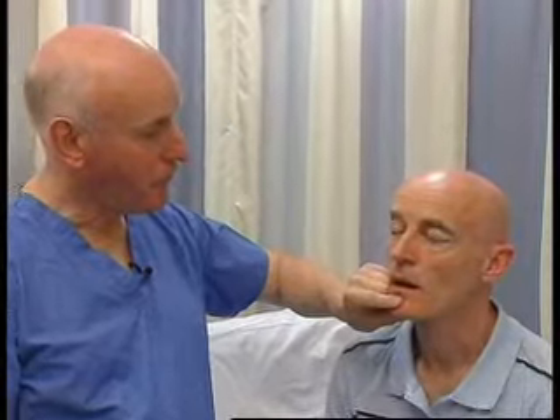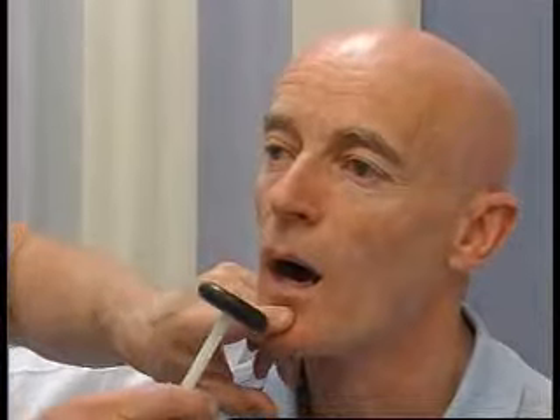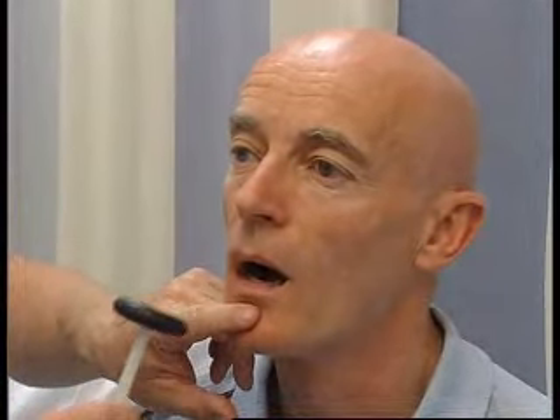There's an important tendon reflex called the jaw jerk, which is abnormal in people with upper motor neurone lesions. Could I ask you to open your jaw very gently — just relax, keep it relaxed but open it gently. I'm going to put my finger on the jaw and hit my finger, and there's a brisk little jaw jerk — and that's normal.